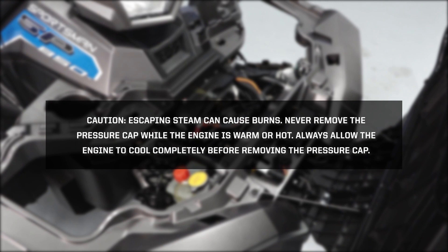Caution: escaping steam can cause burns. Never remove the pressure cap while the engine is warm or hot. Always allow the engine to cool before removing the pressure cap.